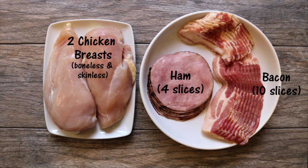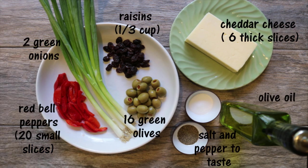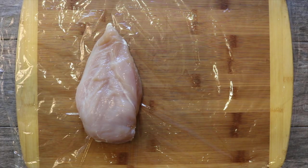I'm using two boneless, skinless chicken breasts, four slices of ham — I'm using Black Forest — and about 10 slices of bacon. I'm also using green onions, red peppers, raisins, green olives, cheddar cheese, olive oil, salt and pepper.